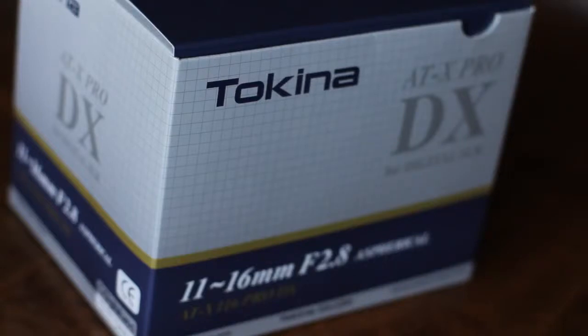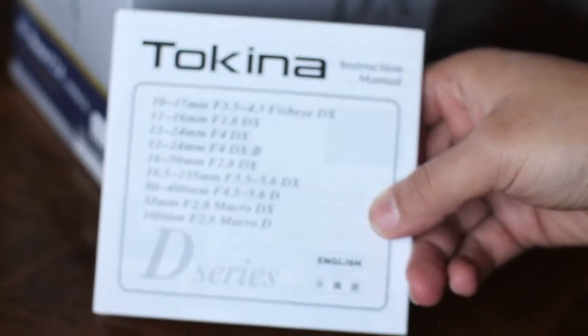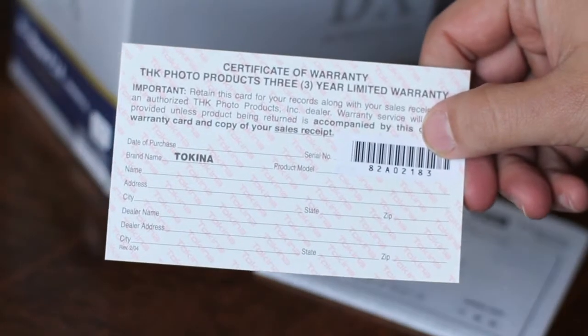Today at the Human Lens, we're unboxing the Tokina 11-16mm f2.8 spherical lens for the Canon EOS body style. Inside, you have the instruction manual, the certificate of warranty, and the lens itself, wrapped in plastic.